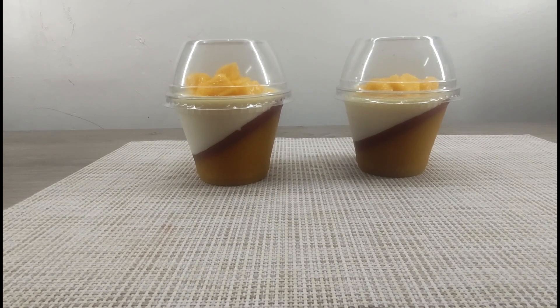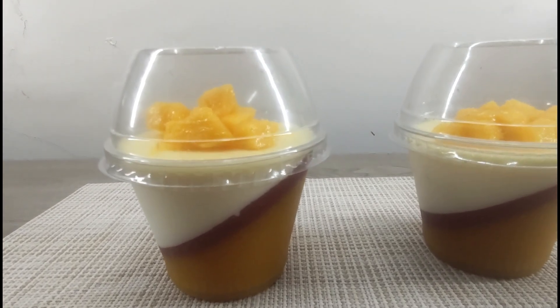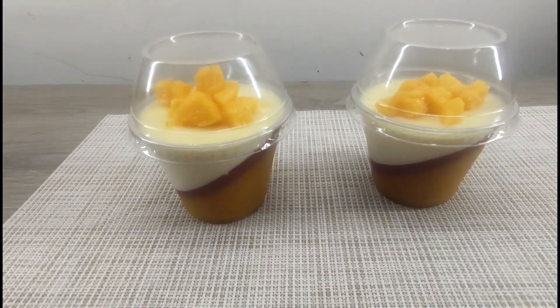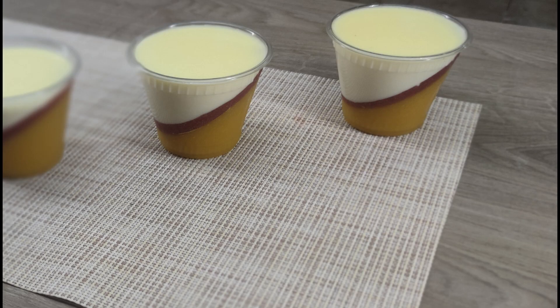Hello friends, today we are going to prepare a delicious dessert, panna cotta with mango. This Italian dessert will win you over with its delicate taste and intense aroma. It's easier to make than it looks.